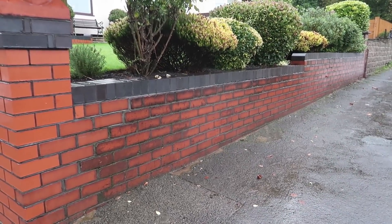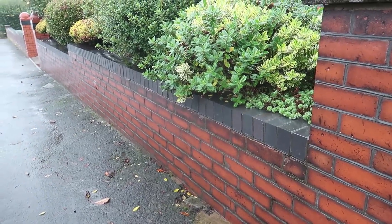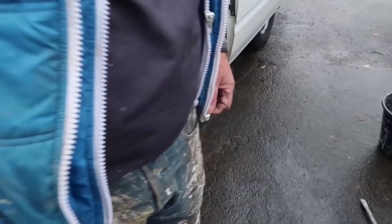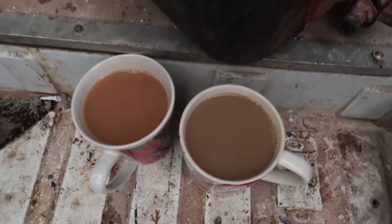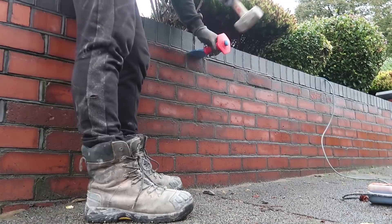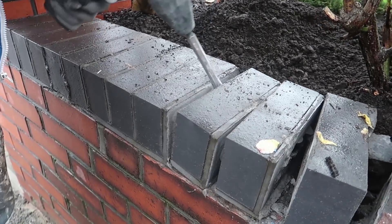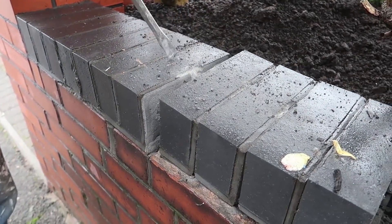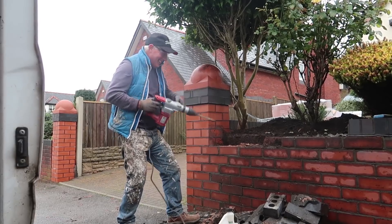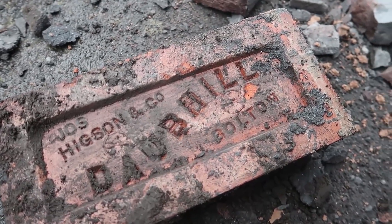Basically, me and Casey are here today. We're just going to take it all down and then wait for a dry day and build it back up — hopefully later on today or tomorrow. First order of business though, we need to get our brew. Safety first, isn't it. There's your brew, Casey.